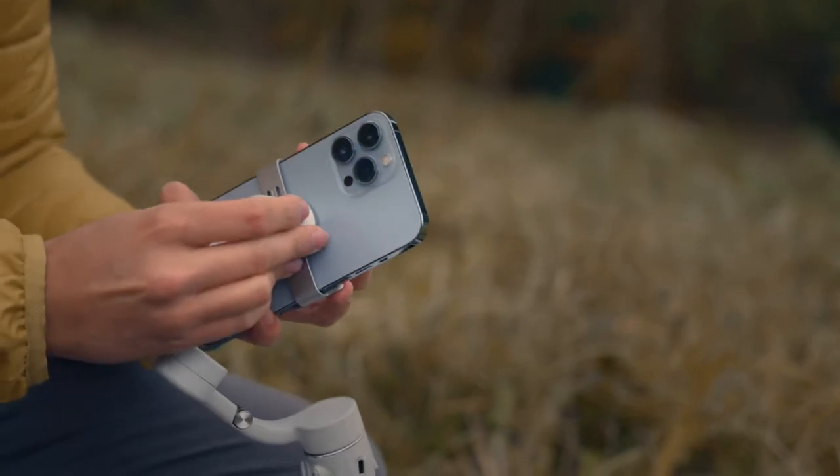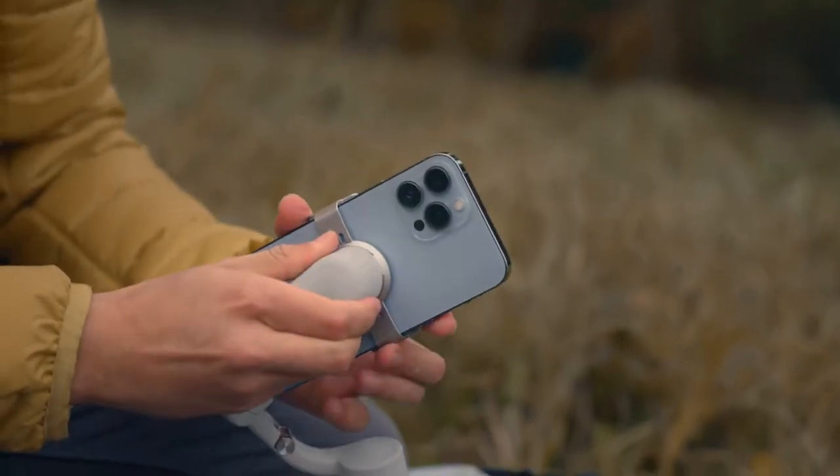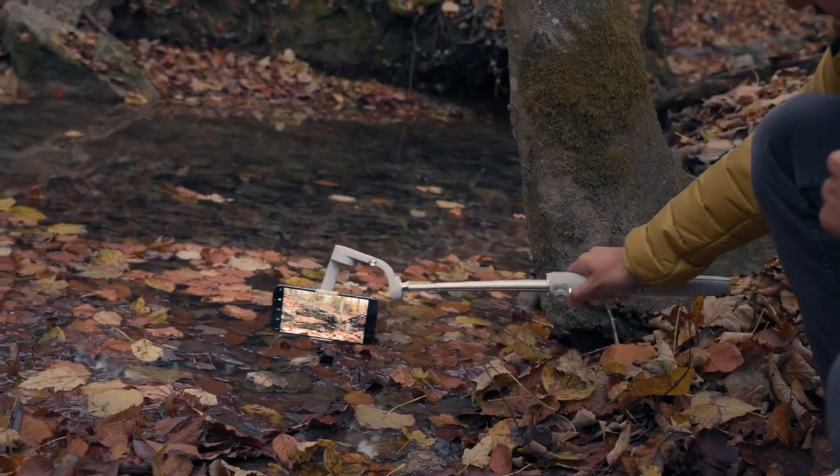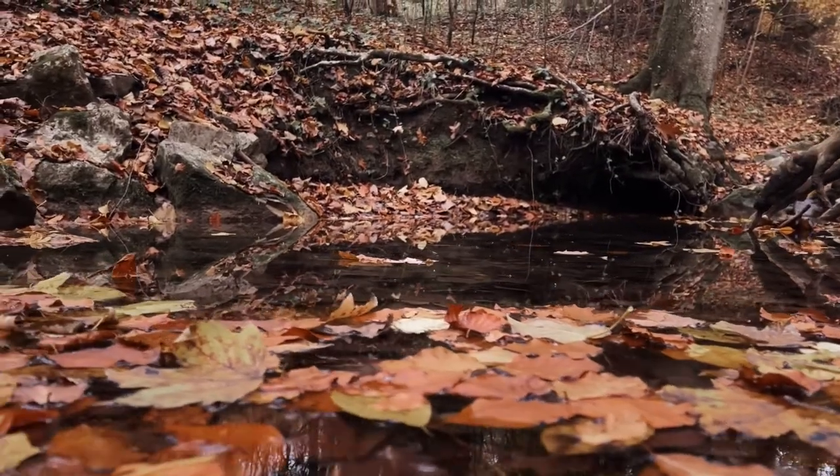You are probably asking yourself if you even need a smartphone gimbal when using the iPhone 13 Pro Max. Now I'm going to be straightforward with you. The iPhone 13 Pro Max has great sensor shift stabilization. You can create some smooth looking handheld shots with it, but when it comes to longer complex movements, nothing beats a good gimbal.